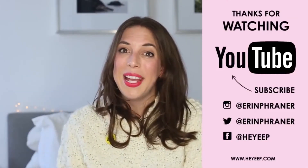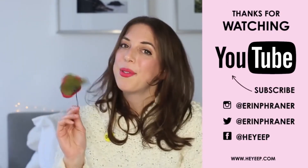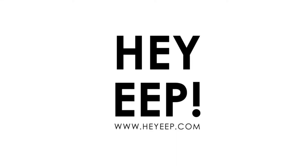Hi everyone, I'm Erin from HeyEve.com. If you like this video, click over here and subscribe. I post a new one once a week. To hang out on a daily basis, find me on Instagram — I'm there all the time, like seriously every single minute of my day.